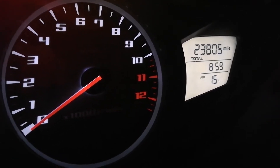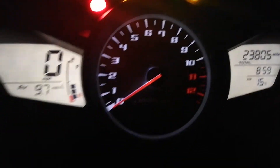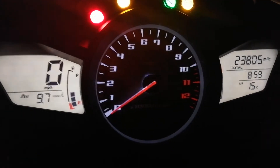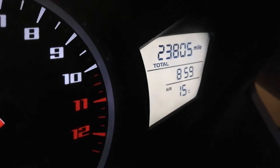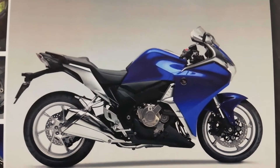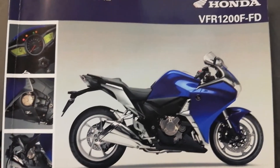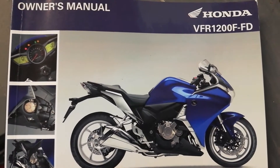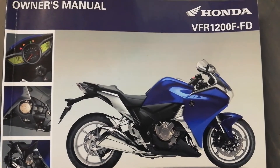Hi everybody. Our video today is about altering the clock and the settings on the instruments on the VFR 1200 — mainly that clock there in the middle, shown 8:59 at the moment. I'm making this video primarily for the people that don't have the original owner's handbook — this one's for the 2012 model — and who can't find the settings online.